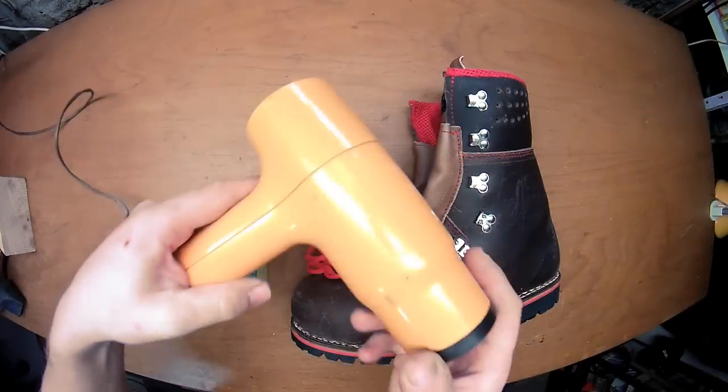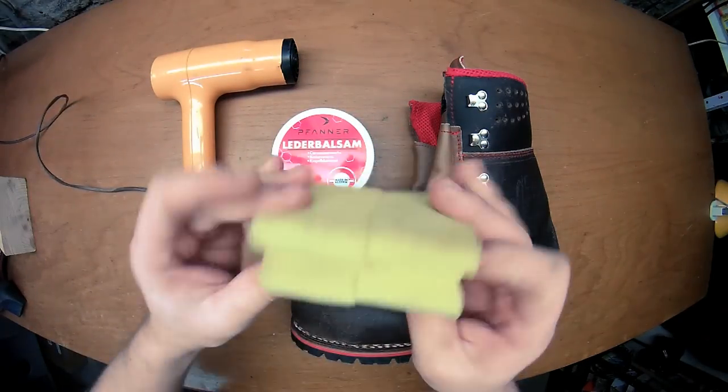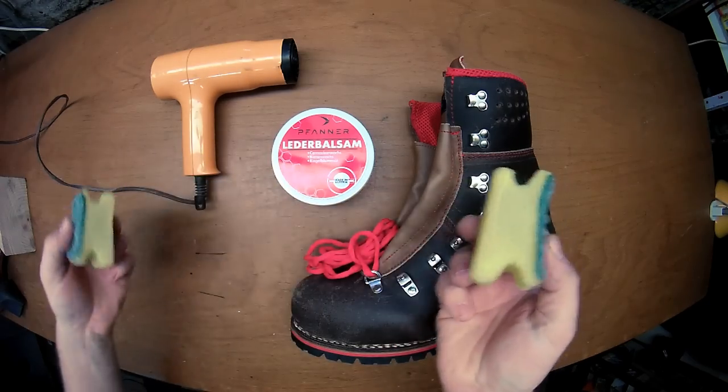And you need a hairdryer. Then you need a sponge — cut it in half. That's plenty.